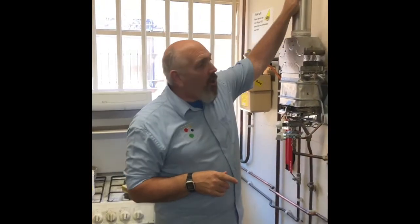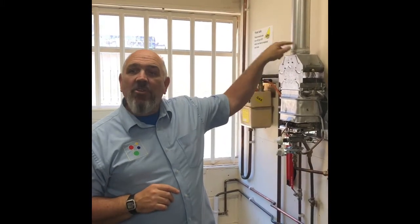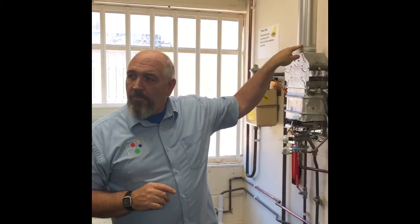We've done a flue flow test. We know the flue is clear, it's working, everything's fine. Any problem we have from now on is not going to be a flue problem — it's going to be an appliance or a ventilation problem.